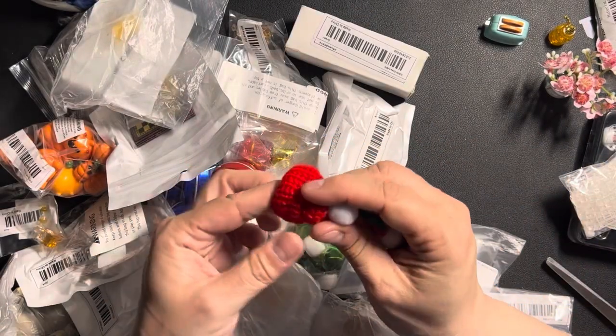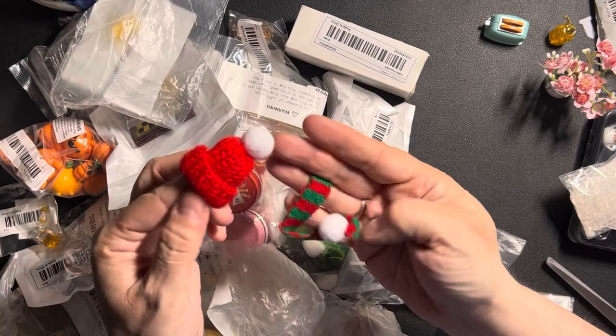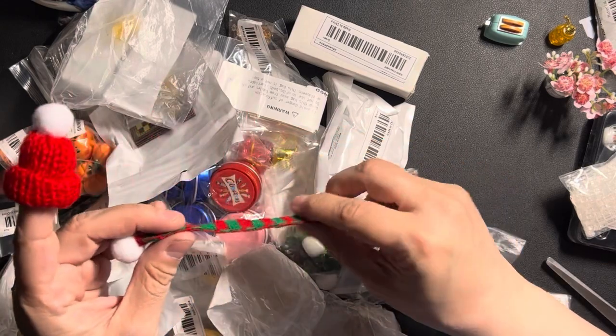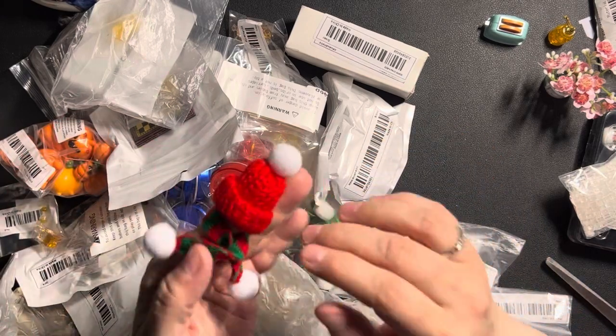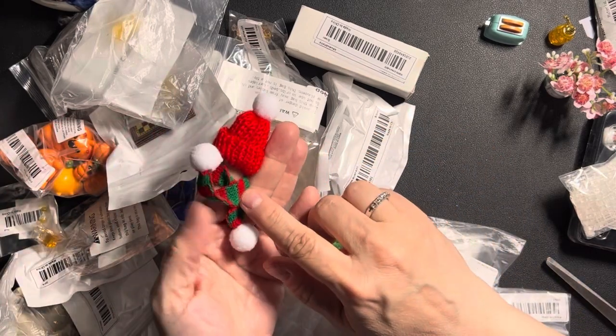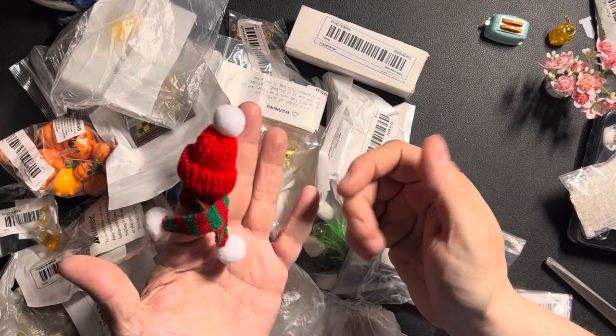A little knitted hat and a little scarf. I will put this on one of the dolls around Christmas for a Christmas display.